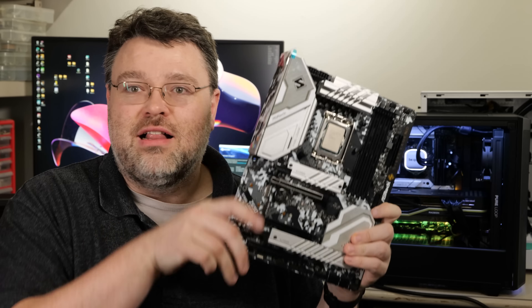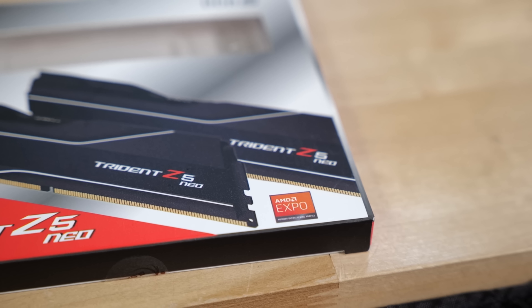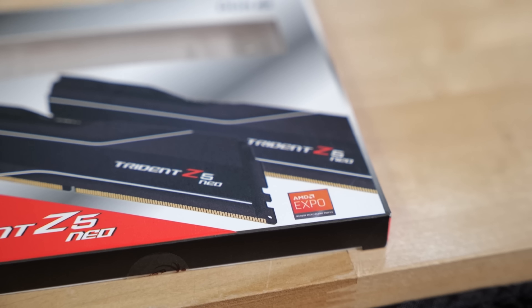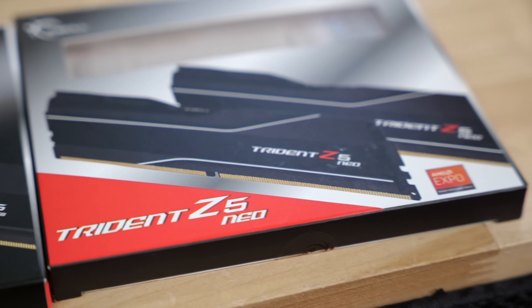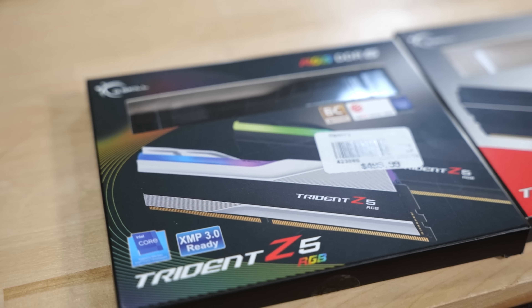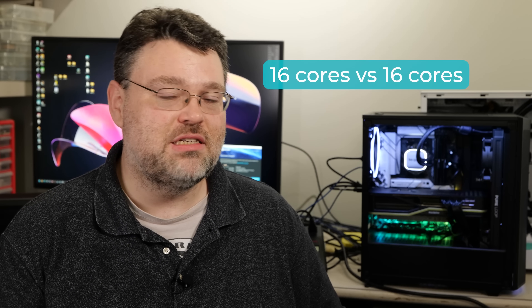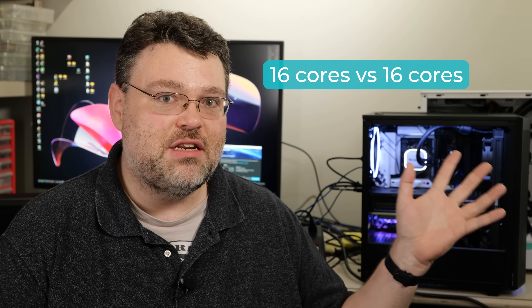We're using the ASRock Steel Legend — I've got Steel Legends for both platforms which are kind of like-for-like. This is the Alder Lake version, that is the AM5 version. We're also using a G.Skill Trident Z kit — the same between both systems. That's the combination XMP and Expo kit, DDR5-6000. I tuned the kit on the Intel platform for best possible performance; otherwise it's the out-of-the-box Expo profile. 16 cores with the 12900K on our Z690 platform versus the 7950X.